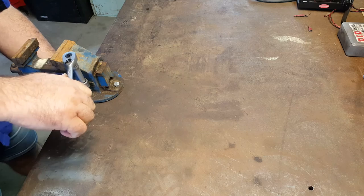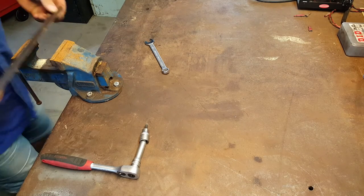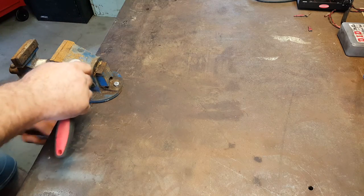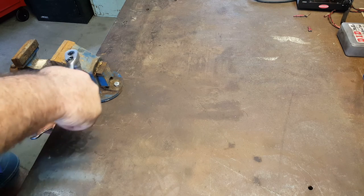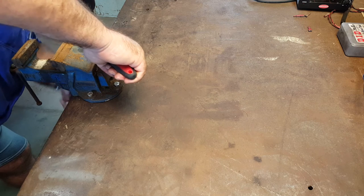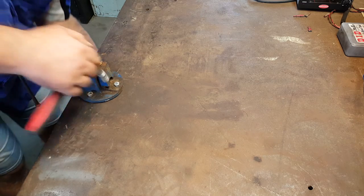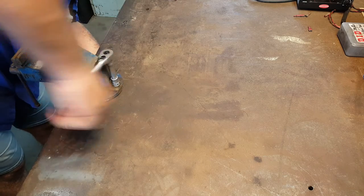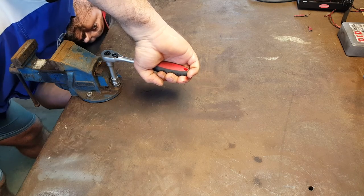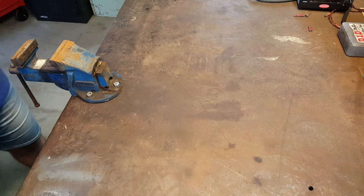I know M8 bolts are pretty small really, but this is only a small vice. Just make sure, before you finally tighten it up, those jaws are still parallel to the vice face and the edge of the bench. Perfect. Easy. One more to go. That's it - job done.